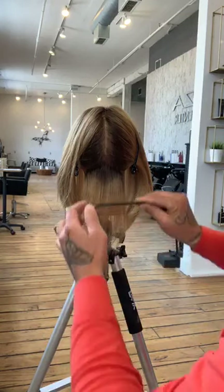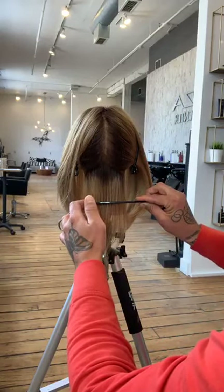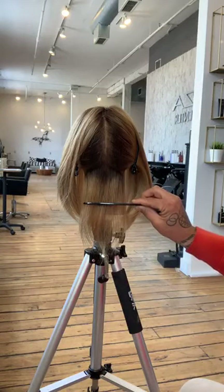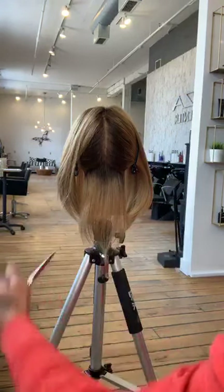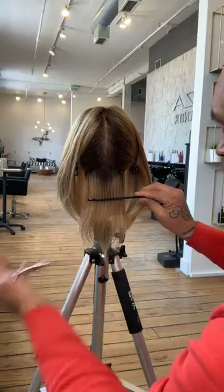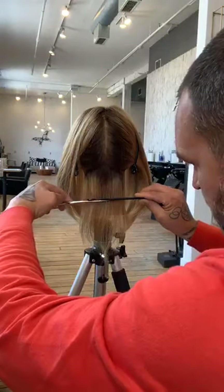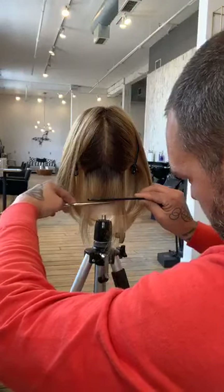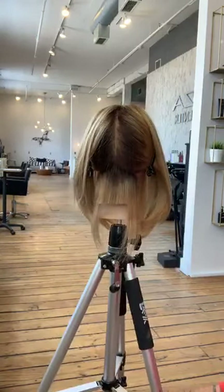I'm going to set my comb — be really deliberate with how I comb. One thing we know about the comb is that it's always straight, so we can see if it's cockeyed or tilted. That way we know that first cut is going to be nice and clean. I'm going to set with the wide-tooth portion of my comb and then cut directly underneath it.